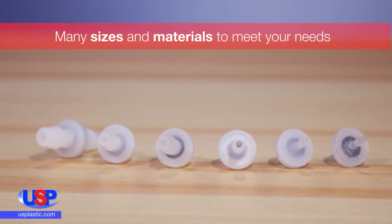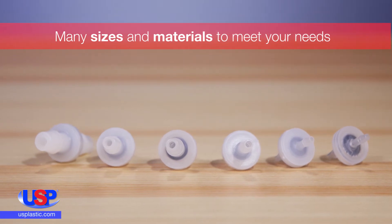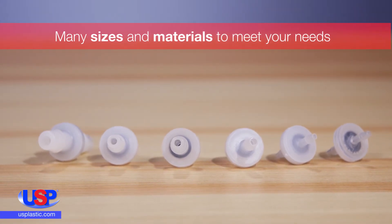We carry many sizes and materials to meet your needs, including PVDF, CPVC, polypropylene, and PVC.